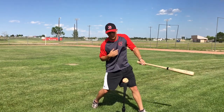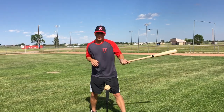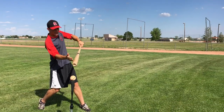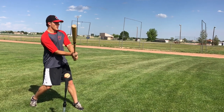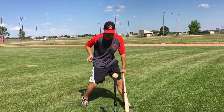Our eyes are down watching the ball. Our chin is pretty much on our back shoulder. There are several different things that you can look for, but this is a checkpoint to really make sure that you're doing everything properly. One last thing I like to always look at is to make sure that the barrel is slightly below your hands. You don't want the bat to be flat, and you definitely don't want it to be up. The barrel has to be slightly below your hands, just like that.